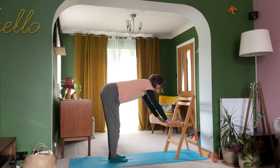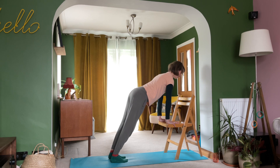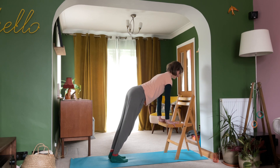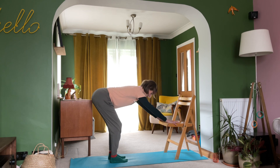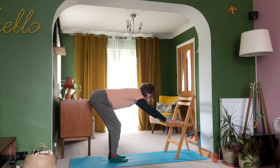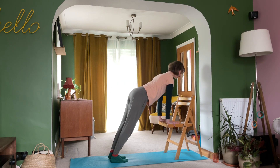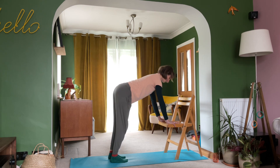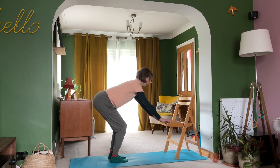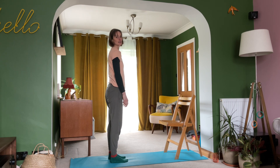Each time you breathe in, maintaining that lovely long spine. Each time you breathe out, maybe sinking a little further into your heels, bending the knees. When you feel ready to come away from that practice, bend your knees, bring yourself upright, and take a few moments to notice how you feel.